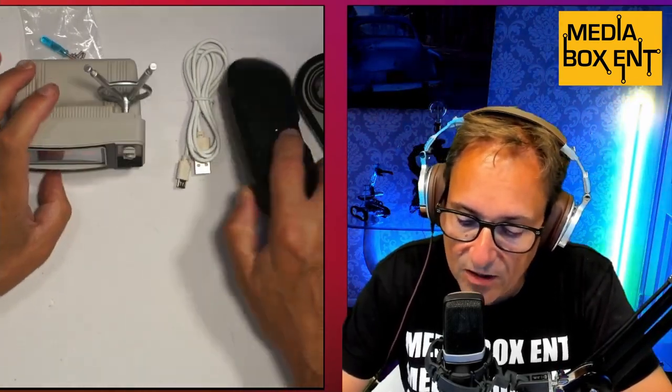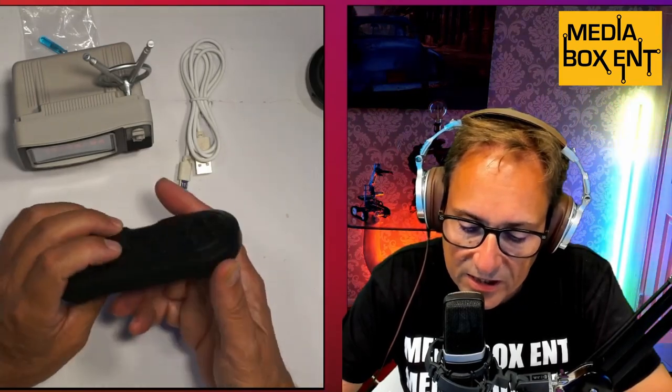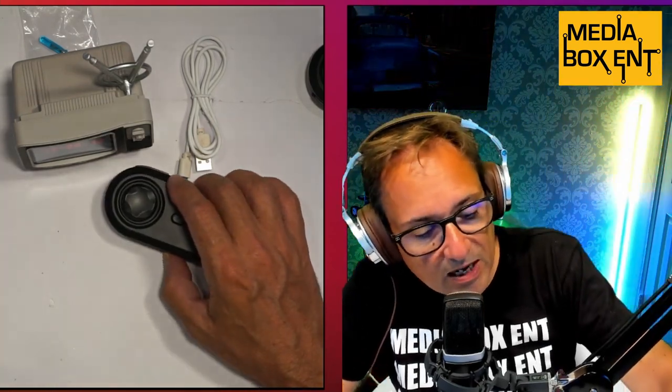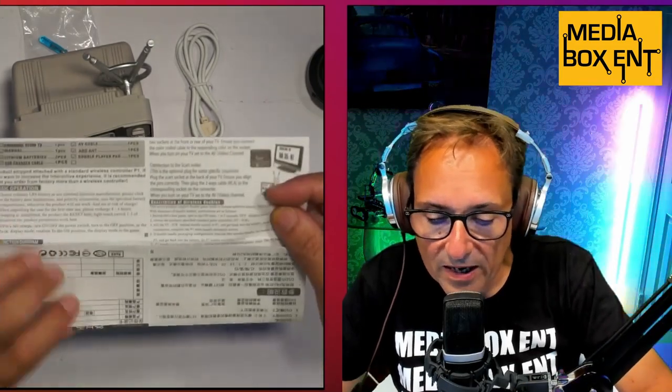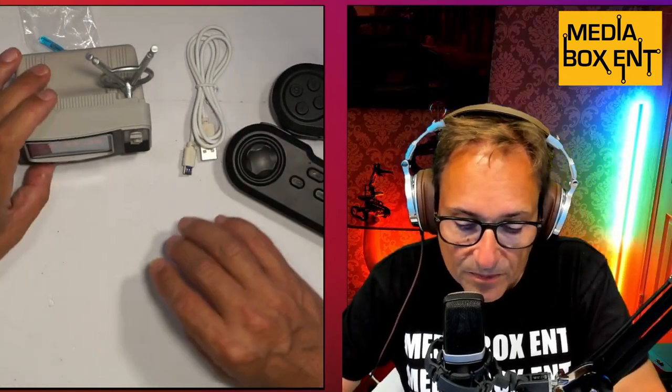Same thing with the controllers — they don't come with a full battery, so make sure you charge everything before you start playing. On the side you have Link and Power, and that's it. On the controller it's simple: P1 and P2. To synchronize, press Menu, Select, and Start all at the same time. It comes with full instructions, so you won't go crazy trying to figure it out.